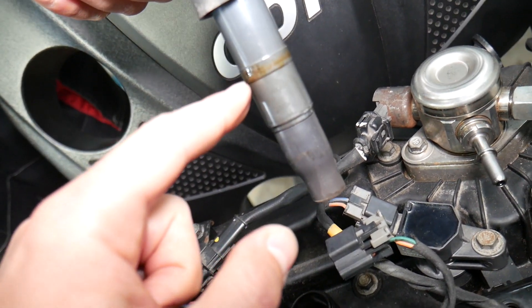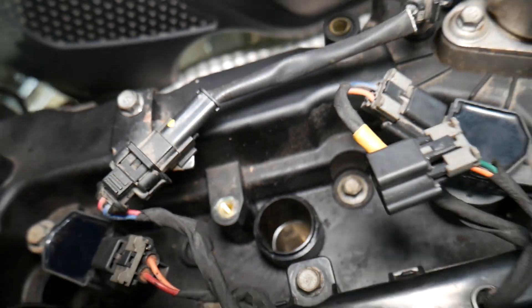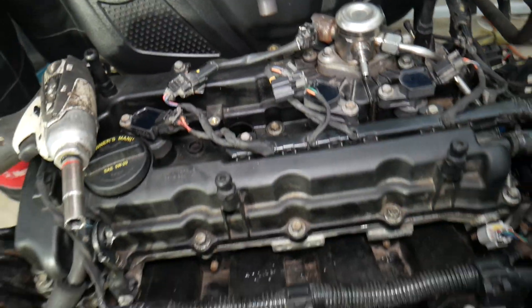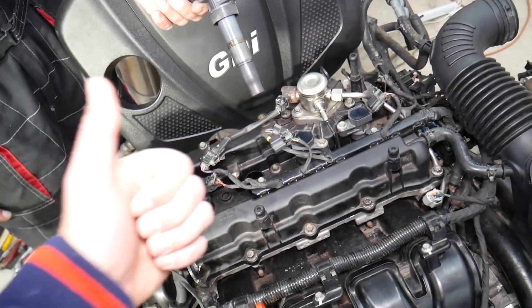Also inspect for engine oil when you remove the coils, because you may have leaking engine oil from the valve cover. If that's the case, you'll need to remove and replace the valve cover gasket. I'll have a complete video on how to do that. Thanks for watching, guys — see you next time.